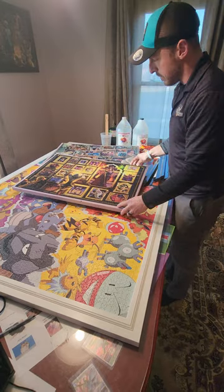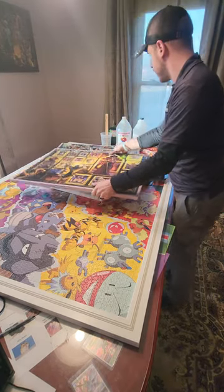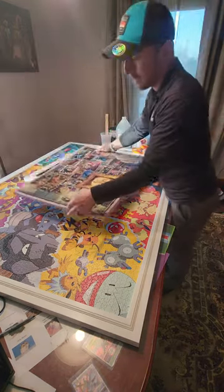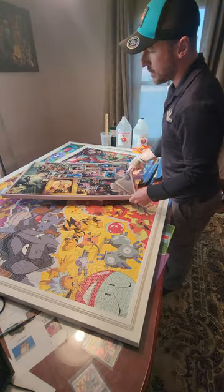I usually weight it down with a few books or something just to make sure it dries nice and flat. You end up having a puzzle that is securely glued down and not going anywhere — this is now ready to frame.